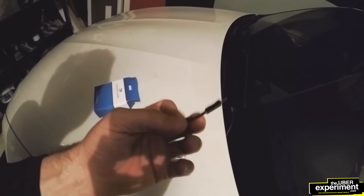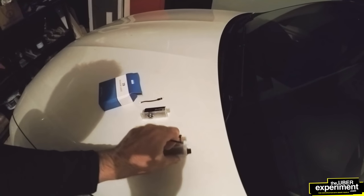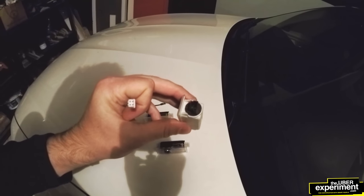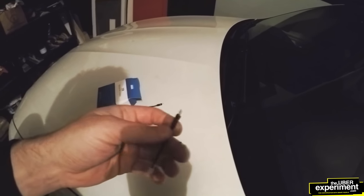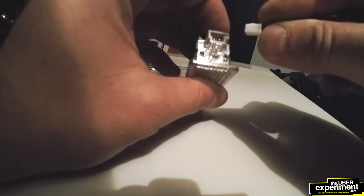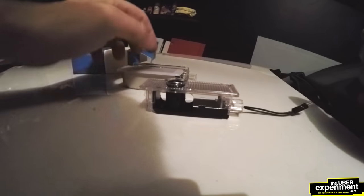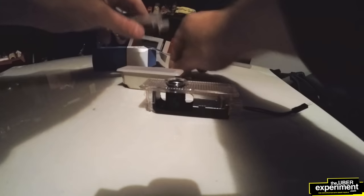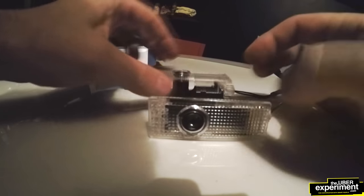Now we're going to take our connectors that we received and we're going to plug one end in here, and then the other end will go to the original connector. This should just be a direct fit. Just kind of press that in. Take our second one — there we go, nice and tight and secure. Now we've got our two.